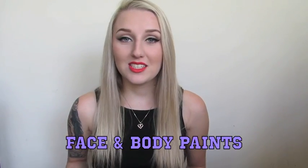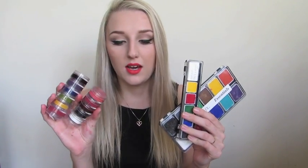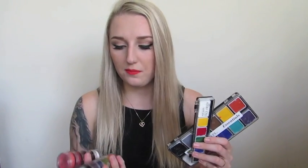When it comes to paints, there are two different types I like to use: grease paints and water-based paints. I really prefer grease paints the most because water-based obviously need water to use and they're not as blendable since they do set. When you're starting out a kit, you definitely don't want to go and buy a whole bunch of grease paints and a whole bunch of water-based paints — just buy one or the other.